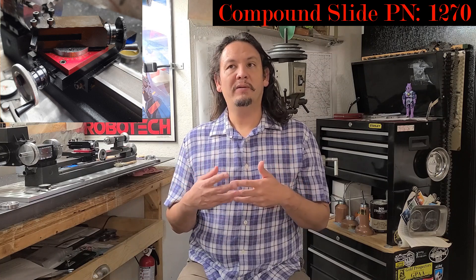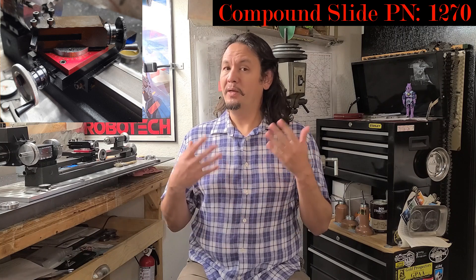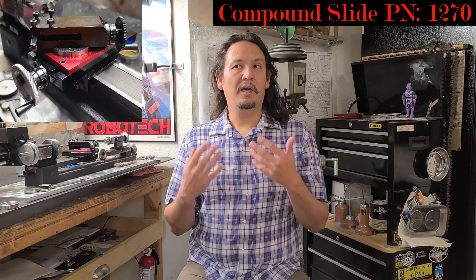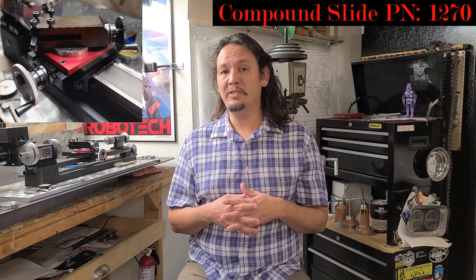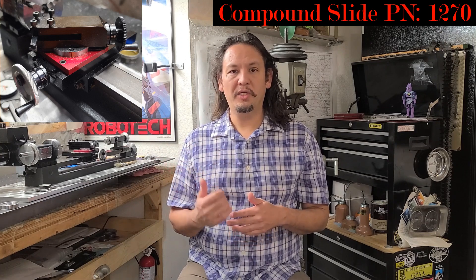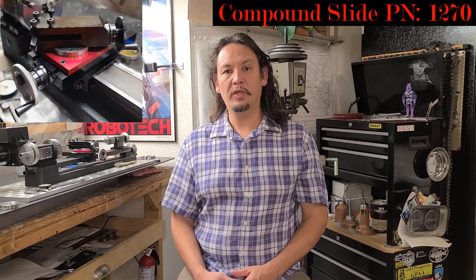I wish that additional information would have been available to help me make a more well-rounded decision. That being said, with what I've experienced so far using the lathe as well as the compound slide, I would definitely make the same decision — without a doubt — choosing this lathe and this setup over going for a used lathe or an inexpensive, questionable quality foreign import.